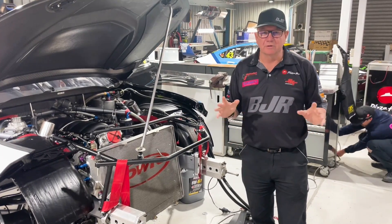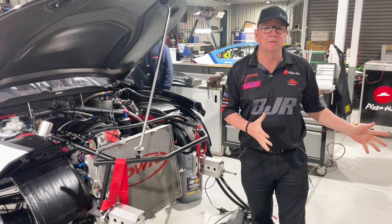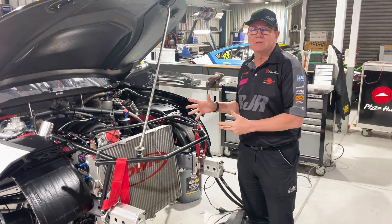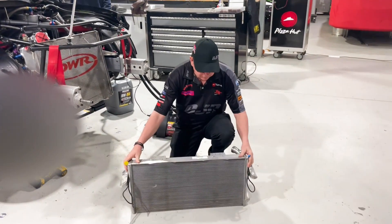With the front off the R&J Camaro, I thought it was a great opportunity to look at radiators and the difference between what we used last year with the ZB and what we used this year with the Camaro. This is the one out of the ZB last year — you can see the size of it.